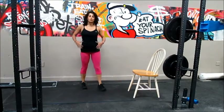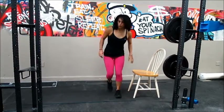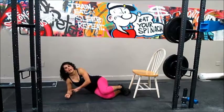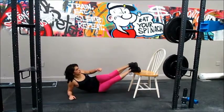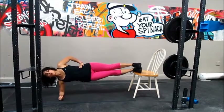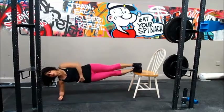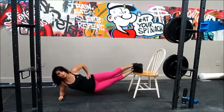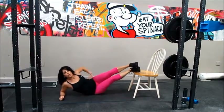Next one: side plank. The plank works the core, and we are going to do a side plank and also add some obliques. Start on the mat, elbow underneath the shoulder, legs on the edge of the bench. Just hold it in a plank position. If you want to make it harder, you can add some hip touches. Do 12 on each side.